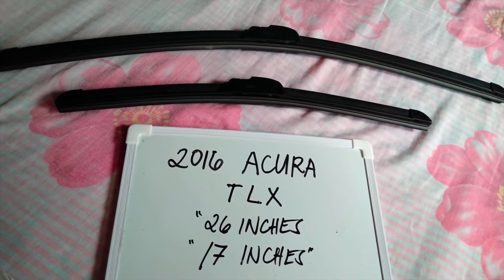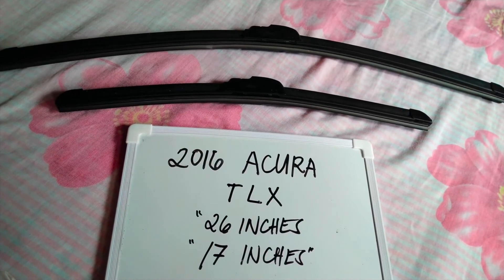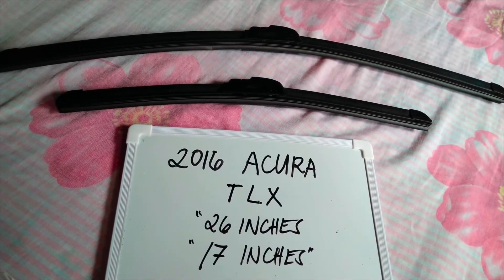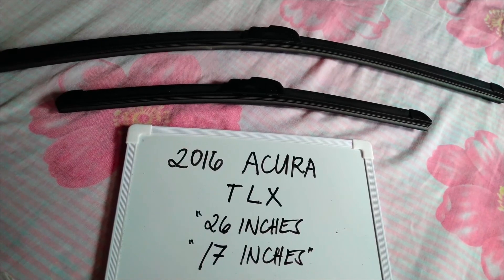It is important to know that these cars have different sizes on the wiper blades. There are many reasons why you may want to change your wiper blades — they could be getting old, or you could end up in a situation where you're caught in a storm and the last thing you want is not being able to wipe your window. It is good practice to change them every six months to every year, depending on how often you use them.